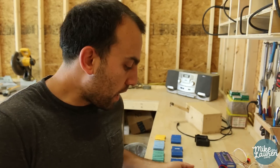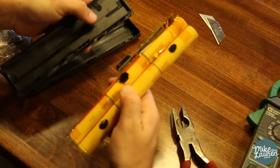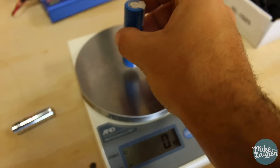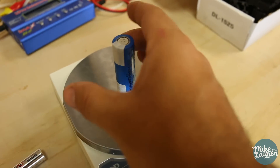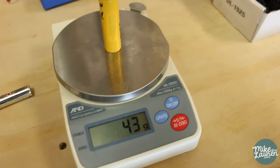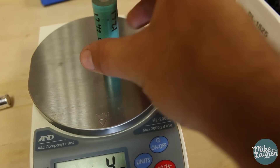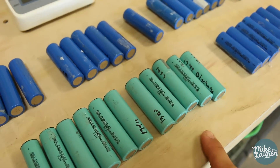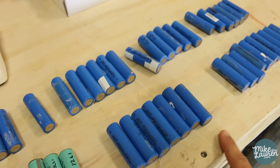Laptop batteries have six to twelve cells inside, and you can often get the per-cell price down from nine to twelve dollars to a dollar or two. That's what I did — I ended up paying just over a hundred dollars for thirteen laptop batteries with six cells in each. One way you can tell if you've got a quality 18650 is by weighing it. A brand-name battery should weigh 43 grams. These blue ones are right on target, but the cheap knockoffs are a gram or two short — a sign they came out of a Chinese aftermarket battery and not a genuine HP, Dell, or Lenovo pack.